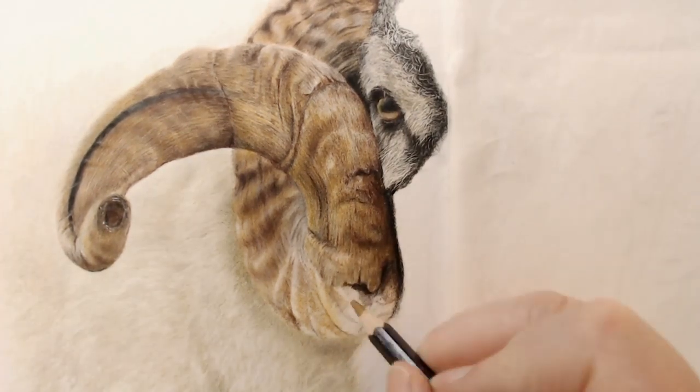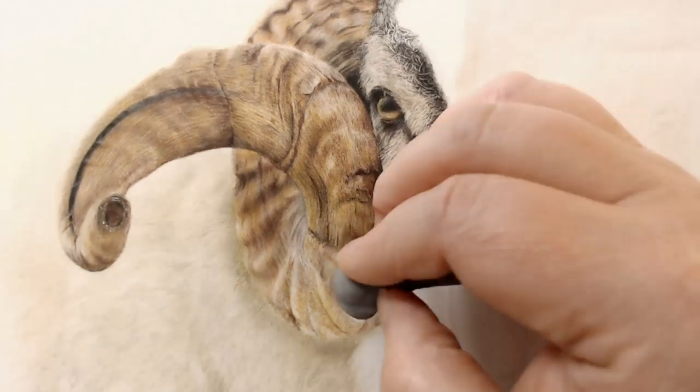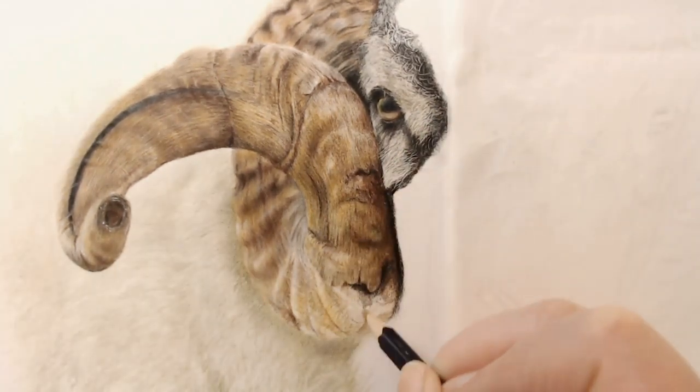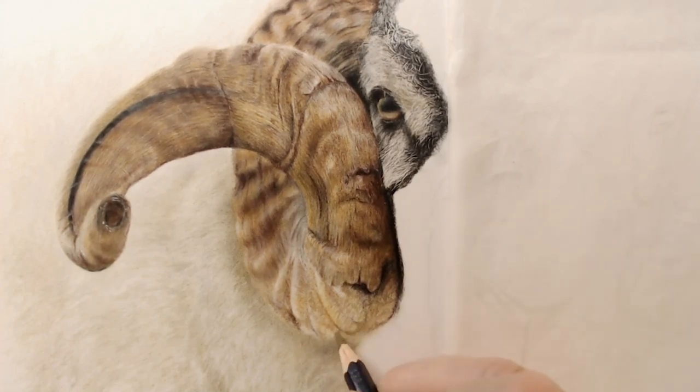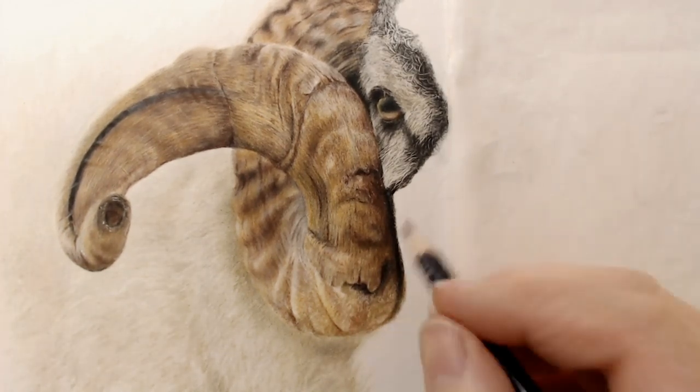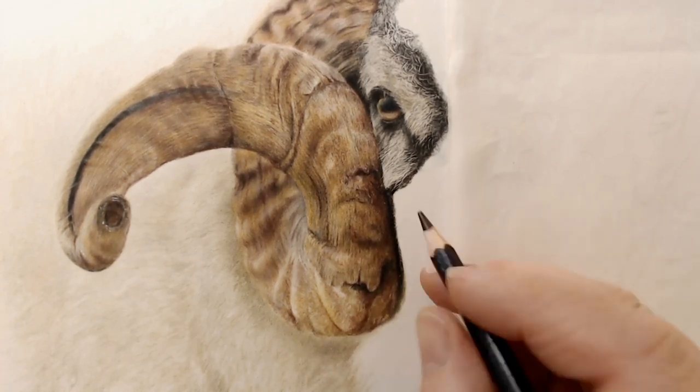This is going to be a roughly 30-hour video over on Patreon, starting to go up on the 2nd of May. The full tutorial will be up there, completely voiced over with no time-lapse — it's all real time, using a variety of pencils, and I talk you through every single step of the way.